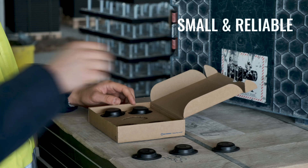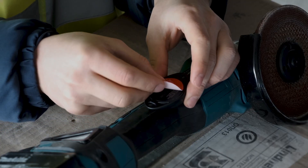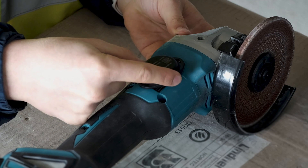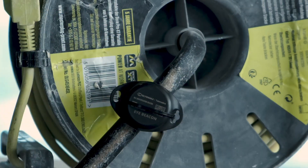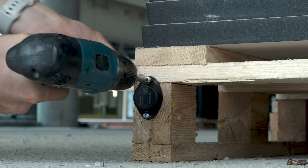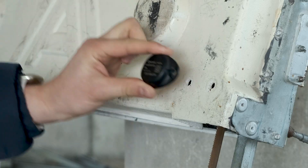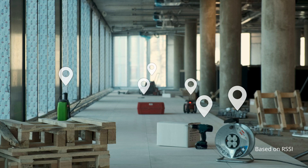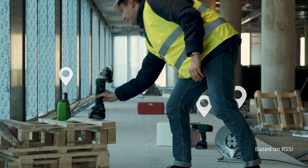Small and reliable Bluetooth Low Energy iBeacons can be easily mounted and hidden practically anywhere using double-sided adhesive tape, zip ties or even screws. Don't worry if the tools are outside — iBeacons are resistant to harsh conditions due to IP67 casing, and have a battery lifetime of up to 10 years.